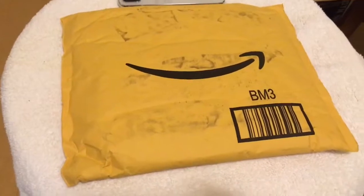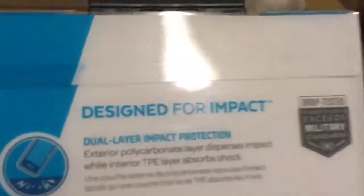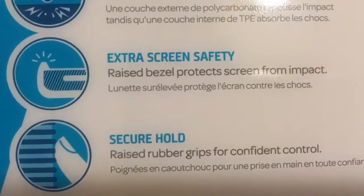Okay guys, here it is — this is my Speck case for my iPhone X. Now here comes the unboxing part. The case is designed for impact, dual layer impact protection, extra screen safety, good secure hold. I've never owned a Speck case before.